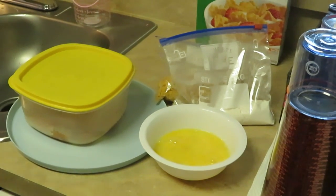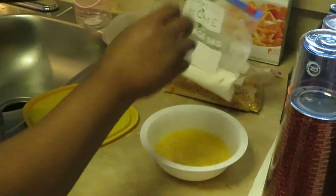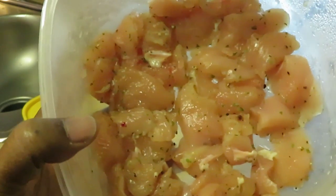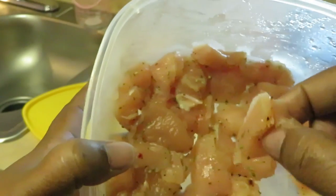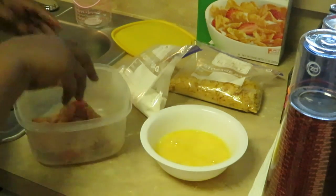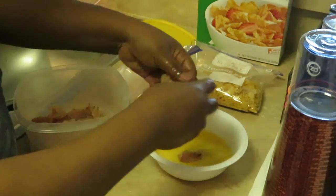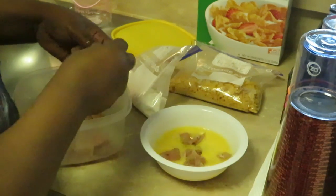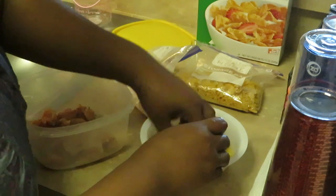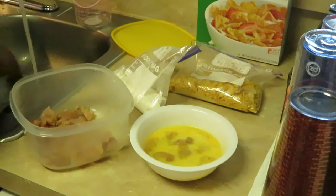Let's go ahead and start getting this chicken together so we can get it in the oven — I've already got my oven preheated. Here's my flour, and let me show you guys my chicken: just some boneless skinless chicken I cut into cubes, simple little cubes. We're going to put it in the egg wash first, then the flour, then the crumbs. I've already seasoned the chicken.